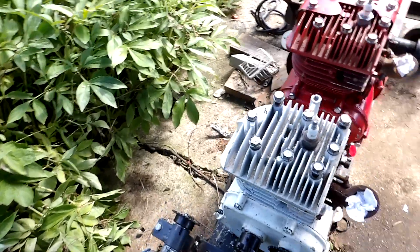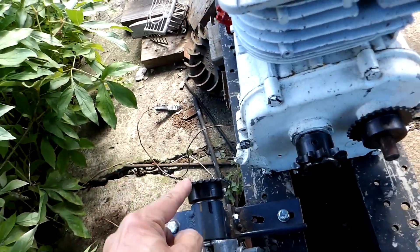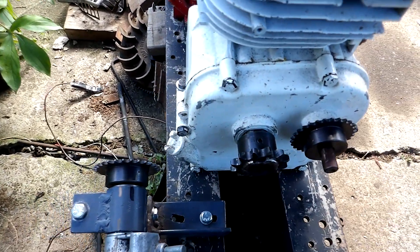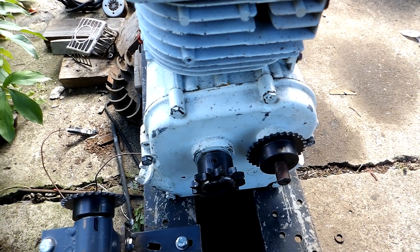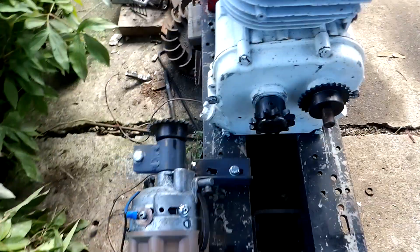I figured the smartest move was to deal with the distributor next, because the chain from it runs across here, and then hopefully I can put the connecting link into there. Either that or I'll have to break the distributor chain apart and put it on later. But I'll get her one way or another.